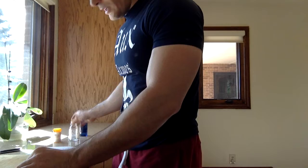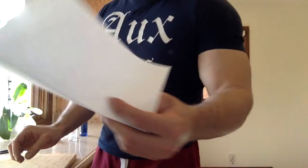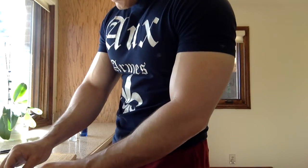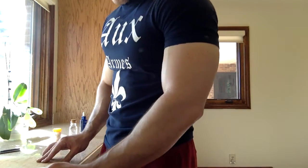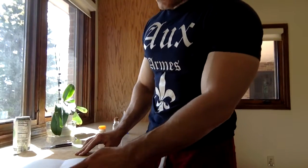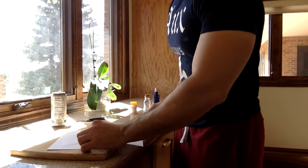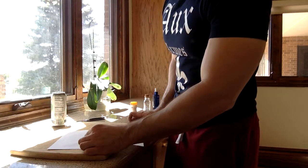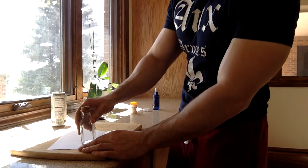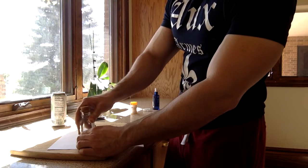Next, you can either use a funnel or take a piece of paper, fold it in half, and crush the finasteride on it into a powdered form — which is exactly what I'm going to do. Just crush this down into a fine powder. It's pretty self-explanatory and doesn't require much visual instruction.